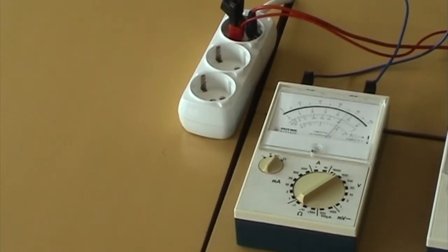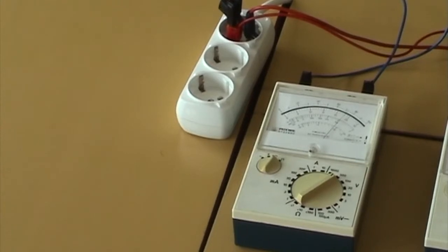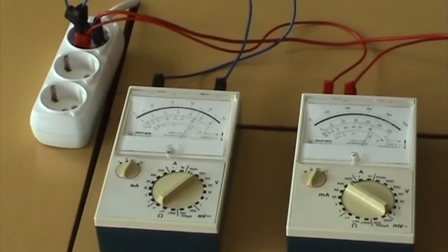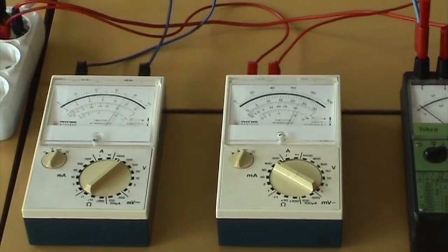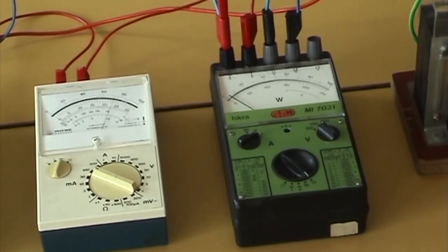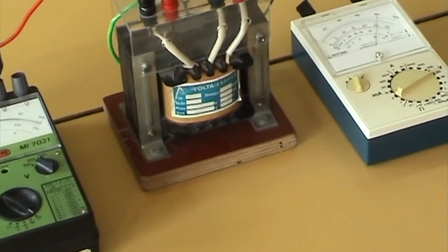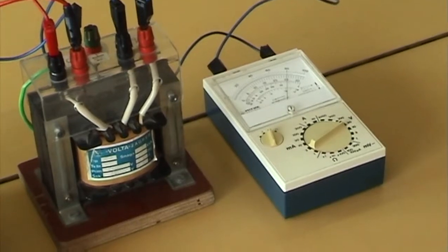Ponovit ćemo način spajanja na isprednom stolu — pokus praznog hoda transformatora. U1N jednako 230 V. I0 jednako 72 mA. P0 jednako 16,5 mW. U2N jednako 25 V. P0 jednako 10,6 mW.